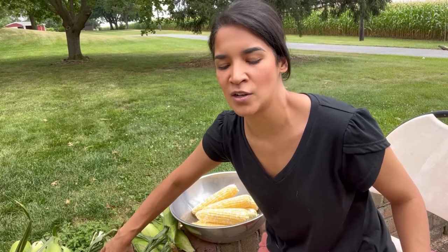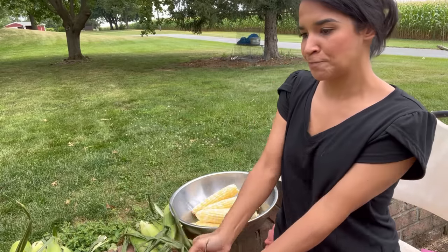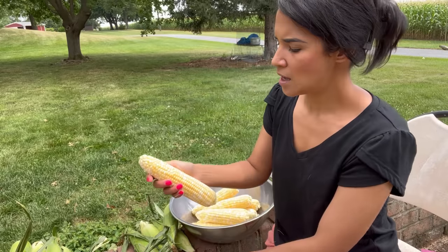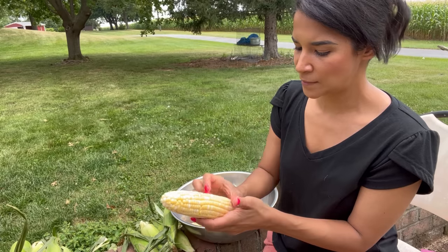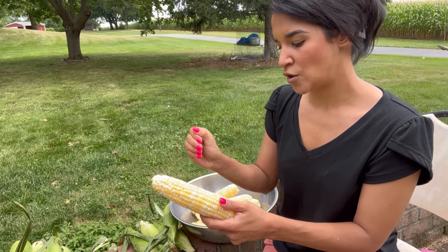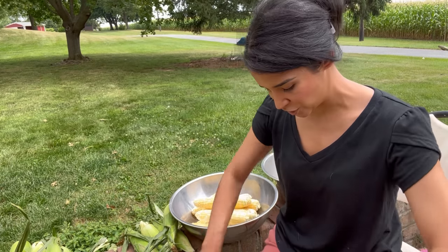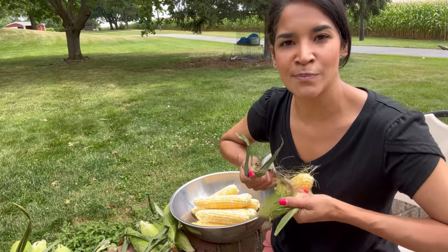People have different ways of canning corn through the water bath. Some people add sugar — even if it's already a sweet corn, I've seen people add it. Salt is optional. Some people like to blanch their corn before water bathing it, while some people see no need to blanch since you're going to be cooking it for quite some time anyway. You've got to figure out what works for you in your kitchen.